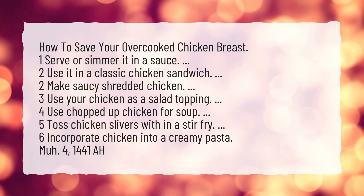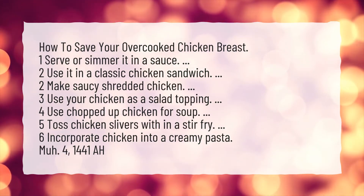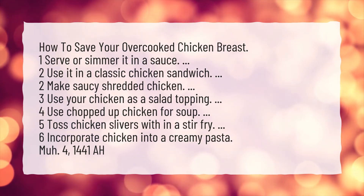3. Use your chicken as a salad topping. 4. Use chopped up chicken for soup. 5. Toss chicken slivers within a stir-fry. 6. Incorporate chicken into a creamy pasta.